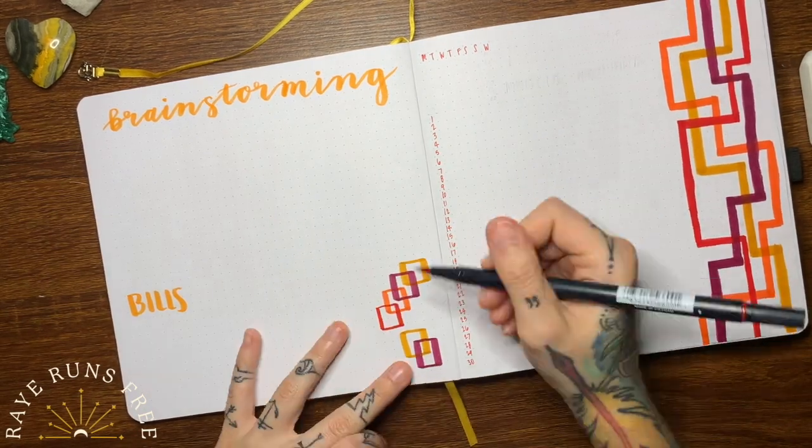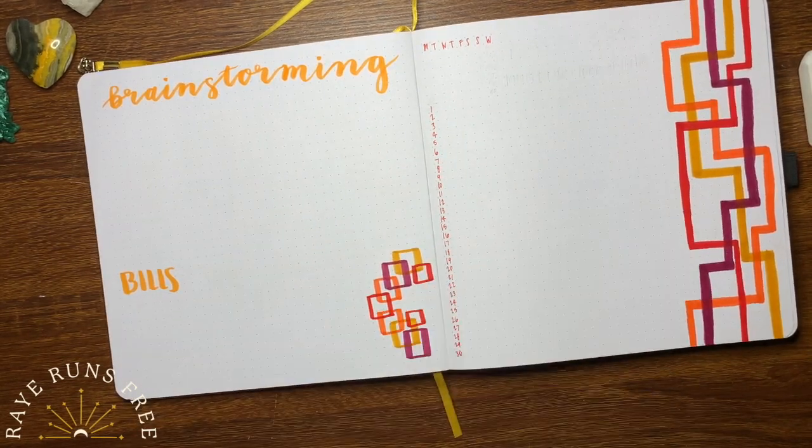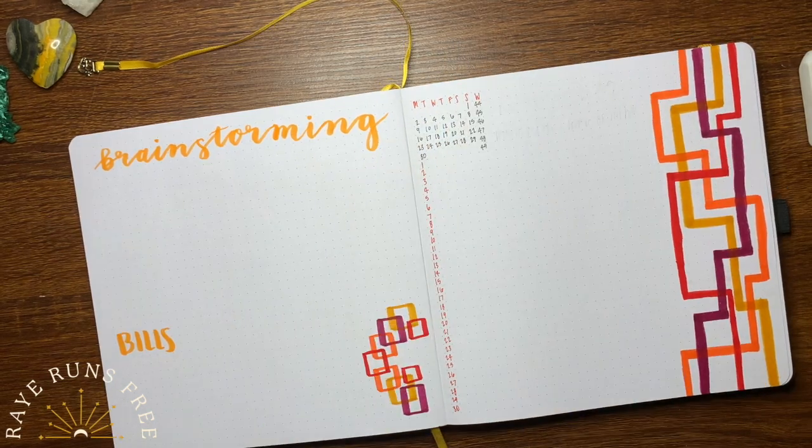The first real page is a pretty simple brainstorming page for me to put ideas, and a small place for me to track my monthly bills.